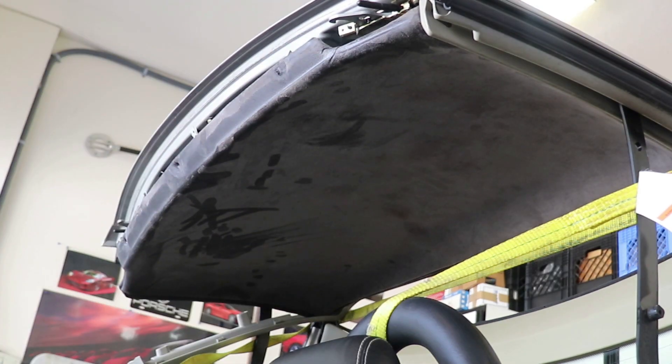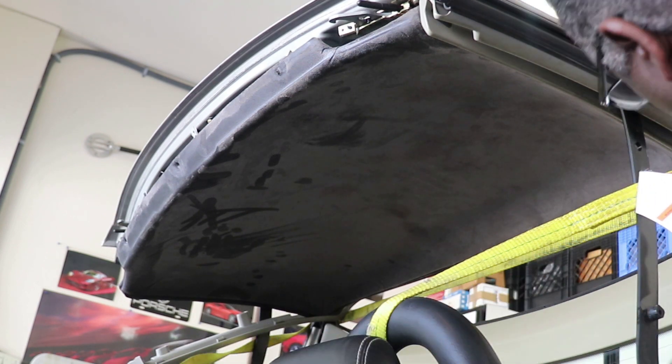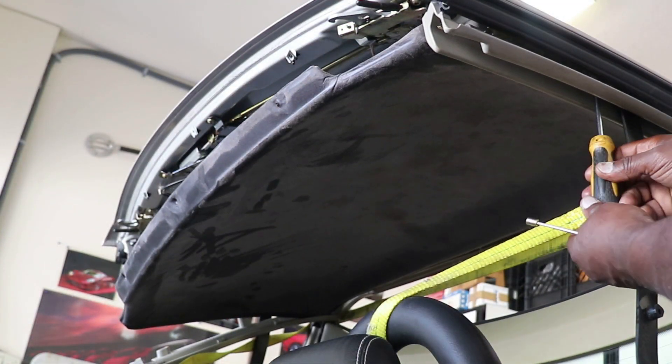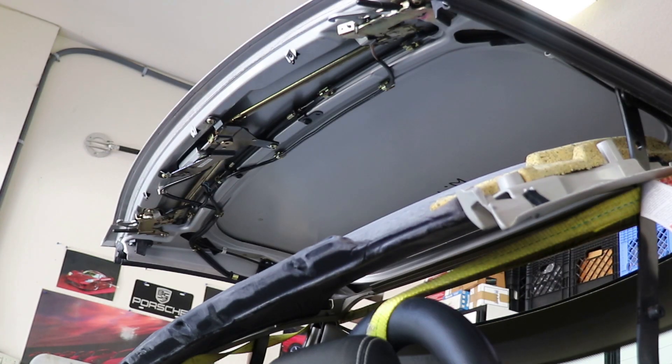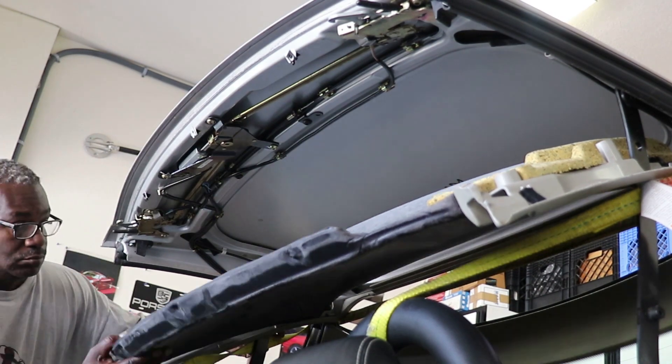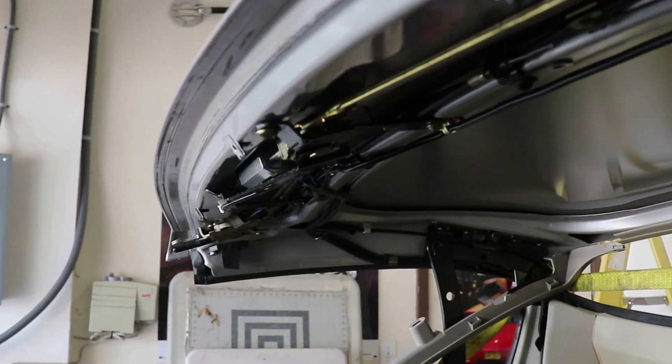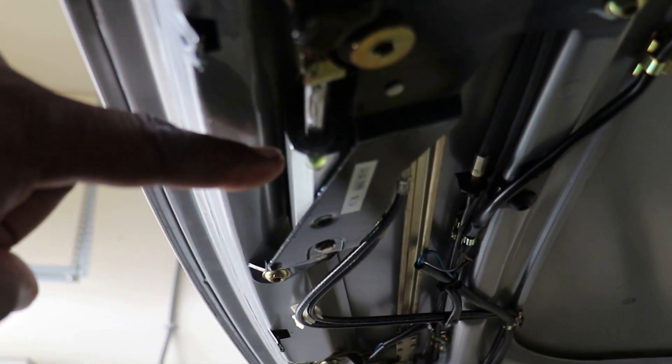You might want to use a magnet to take these little rear ones out so you don't drop them into oblivion. Get it out, get it cleaned up, and then we will remove the cylinder, rebuild it, and reinstall it. Here's what the cylinder looks like before I take anything loose.